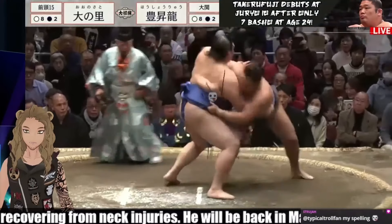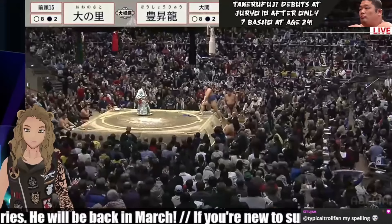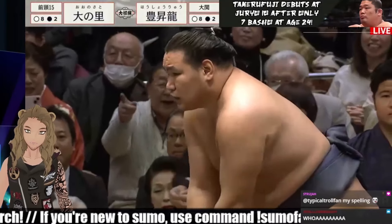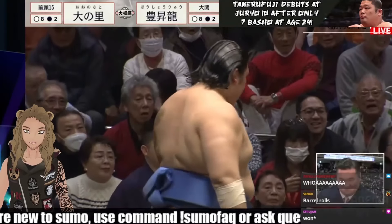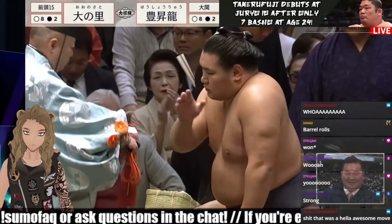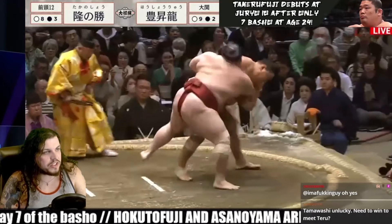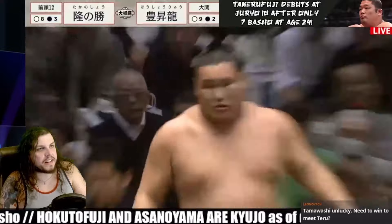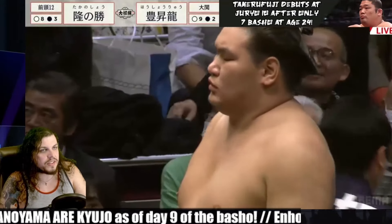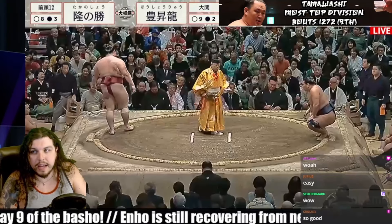Hoshoryu immediately gets the outside left on the belt, but throwing back — that looked close. Both of them go tumbling out but Hoshoryu will take the win. Ono Sato overpowering him at the push, but Hoshoryu leaned back so he could throw Ono Sato more effectively — a dangerous maneuver, but that's his judo background coming in clutch. The former sekiwake with a big charge forward, smacking chest to chest — Takenoso thrown to the side. Hoshoryu making it look effortless as he steps back and uses the right inside on the belt.